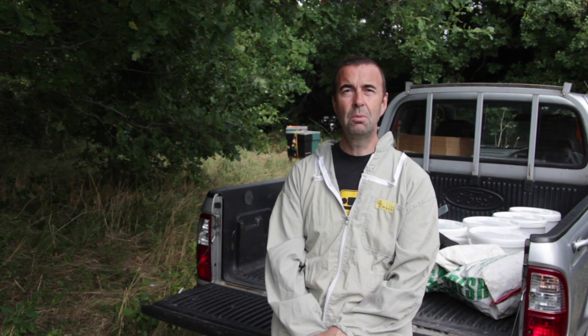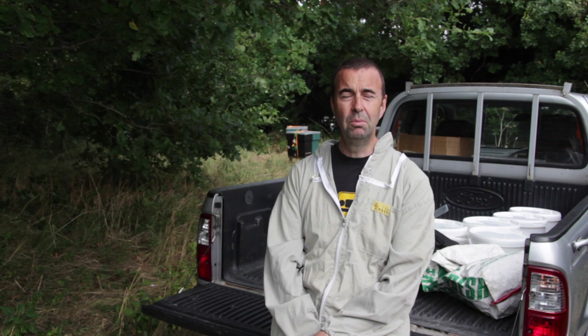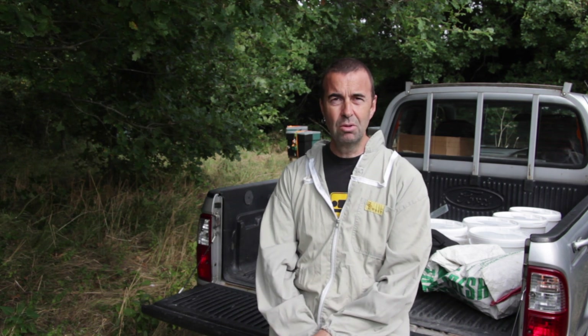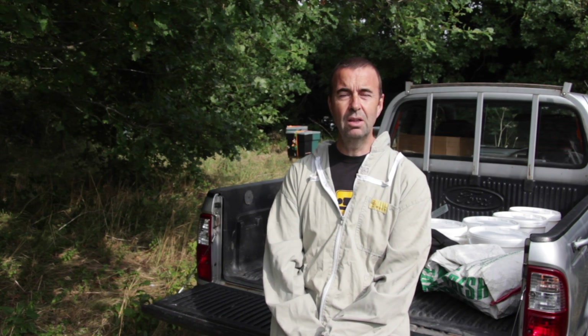We've come over to one of our apiary sites and we're going to put a couple of rapid feeders onto some of the colonies here. They're a little bit low on stores so we're just going to top them up. We've also got some nucleus colonies here that we've doubled up and we're going to overwinter them as nucleus colonies together. The feeders we use are fantastic with nucleus colonies because you can feed two colonies at the same time without any problem of bees getting through to each other and fighting. So we're going to get the smoker lit and then head over to the colonies and get the feeders on.